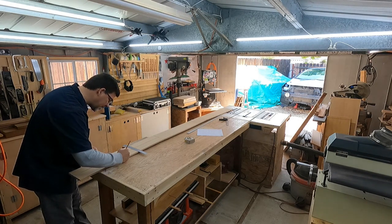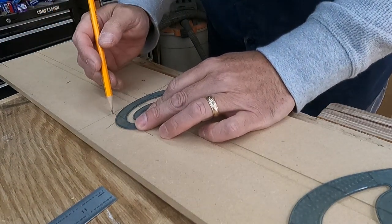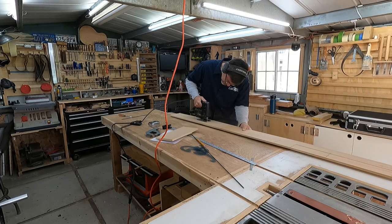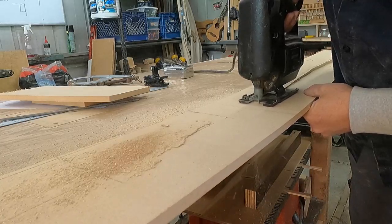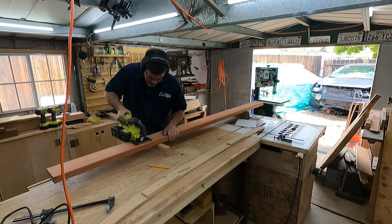And as is tradition with any build, the first thing you do is make templates. So I'm making here a template that's sort of the side profile of the surfboard, and I'll use that to cut out the profile shape from each of the redwood boards on the band saw.